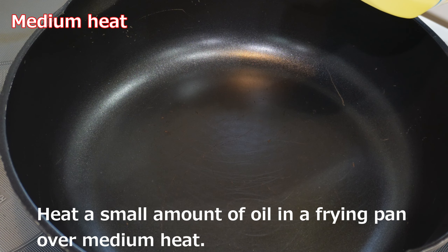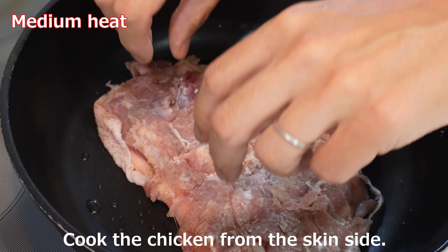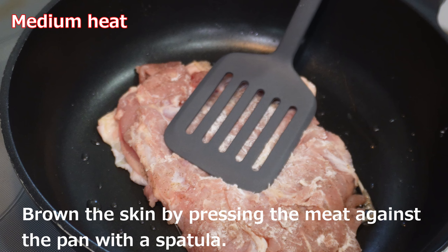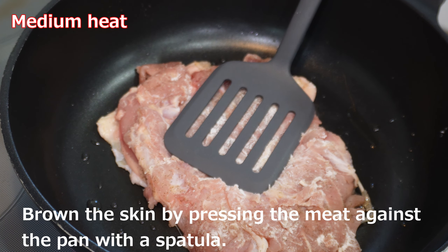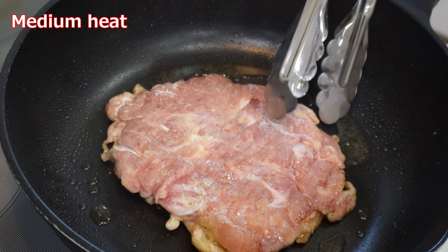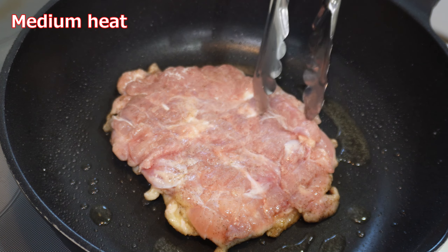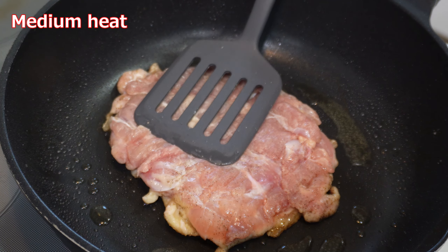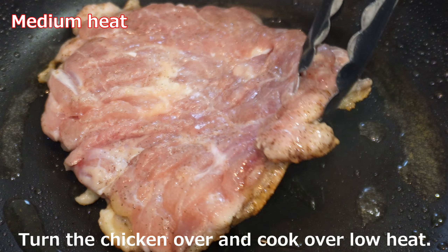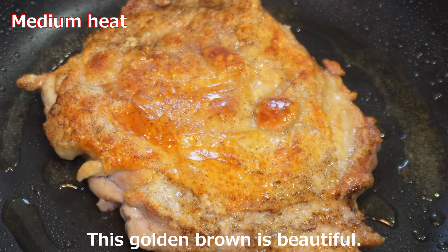Heat a small amount of oil in a frying pan over medium heat. Place the chicken from the skin side down. Press the meat against the pan with a spatula to ensure the skin browns evenly. Grill for about 4 minutes, occasionally checking for browning. Then turn the chicken over and cook over low heat. This golden brown is beautiful.